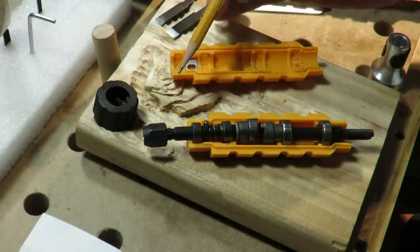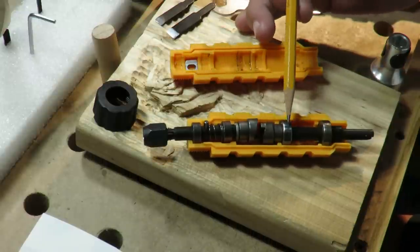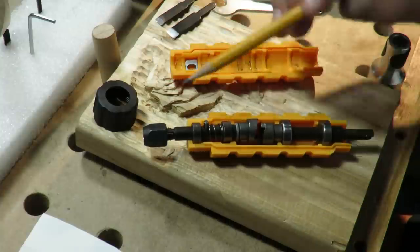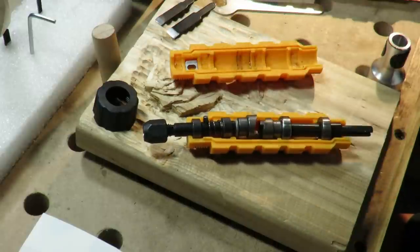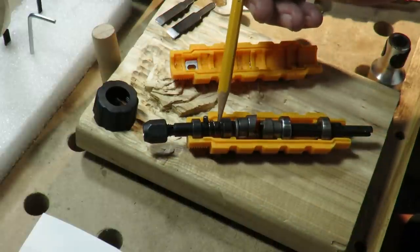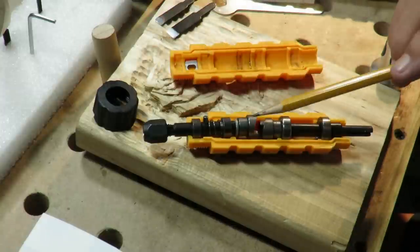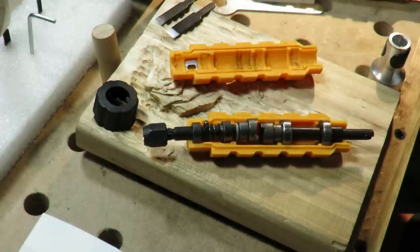There are four sealed bearings in it — one here, one here, one here, and one here. This pin stops it from spinning at the front end and it goes into this hole here. There's a spring right here which gives you the action back and forth — push it away. And here are the two pieces that will hammer together, kind of like a hammer drill kind of thing.